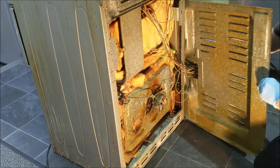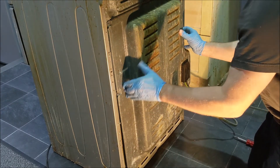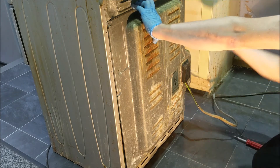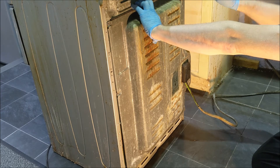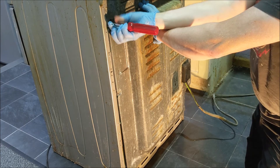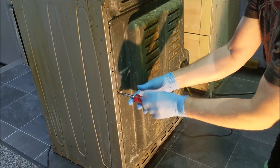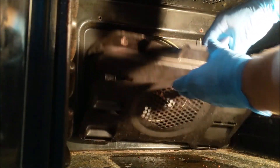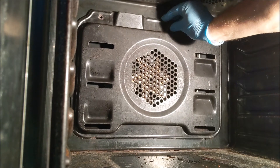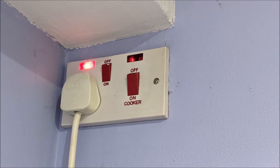Replace the back cover. Replace the cover inside. Turn on the power at the wall. Turn it on and adjust it.